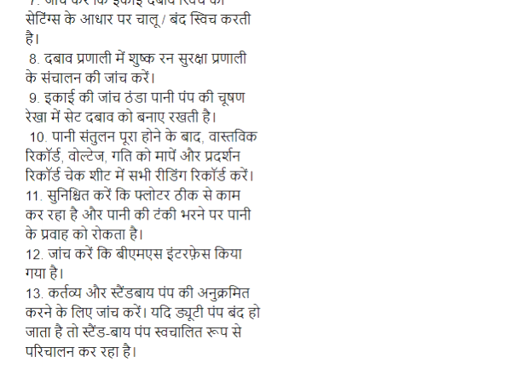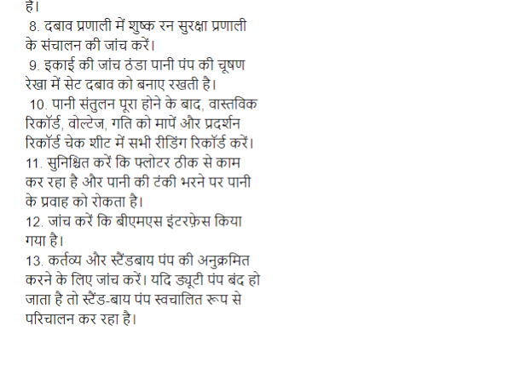Step 12: Jaach karen ki BMS interface kiya gaya hai. Step 13: Kertavya aur standby pump ki anukramit karne ke liye jaach karen. Yandhi duty pump band ho jata hai to standby pump svachalit rup se parichalan kar raha hai.